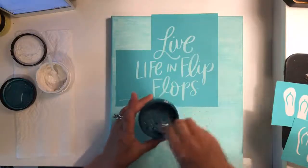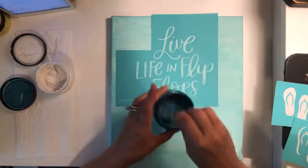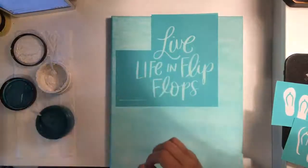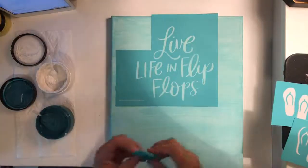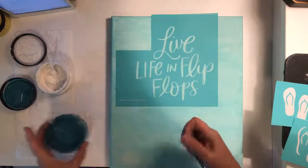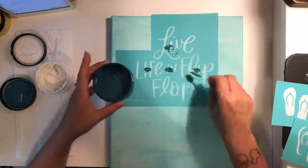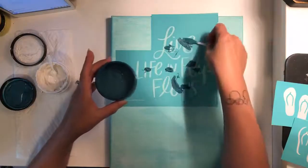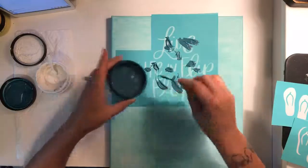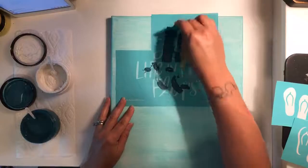I'm just stirring my chalk paste as we always do — it has a consistency like yogurt, which looks perfect. I'll grab a bigger squeegee to make this go a little quicker. I'll put down some color with my little plastic star and then spread it with the squeegee. If I put too much on, not to worry — I can always put the excess back into my jar.